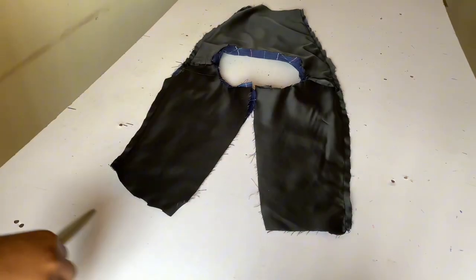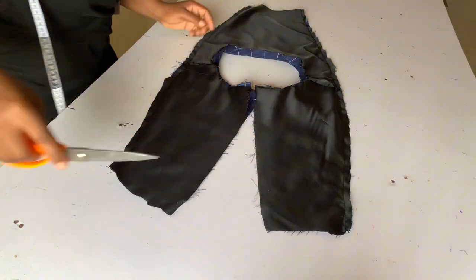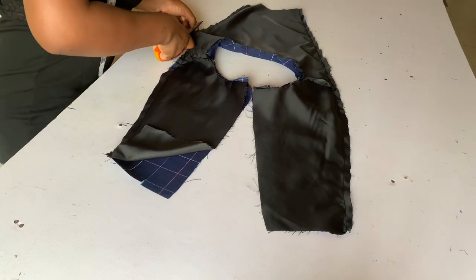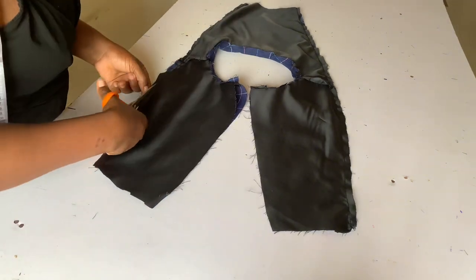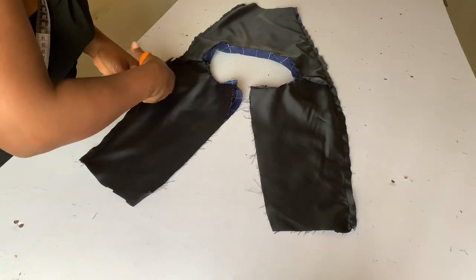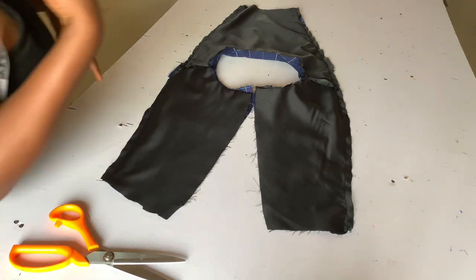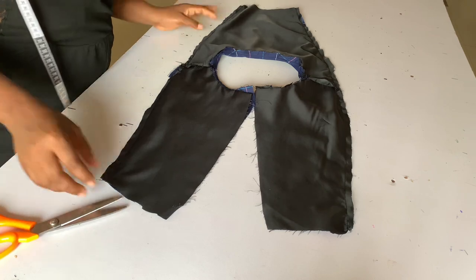After sewing, this is what you should be having. I'm trimming out the excess we may have. After trimming it's time to turn it to the right side.